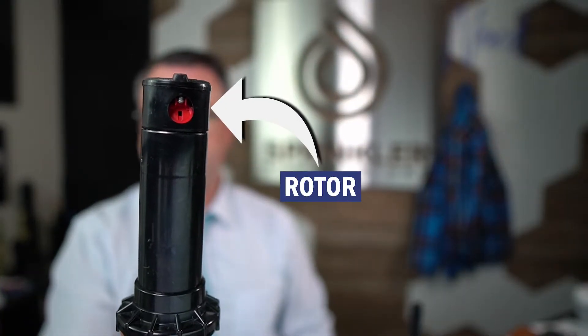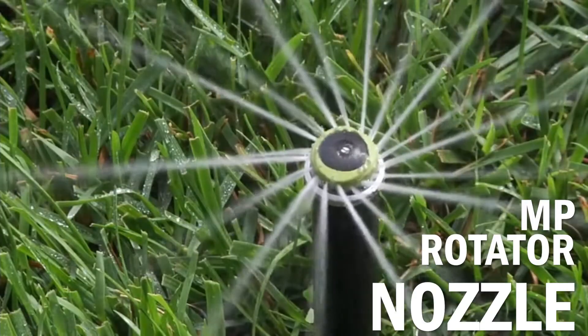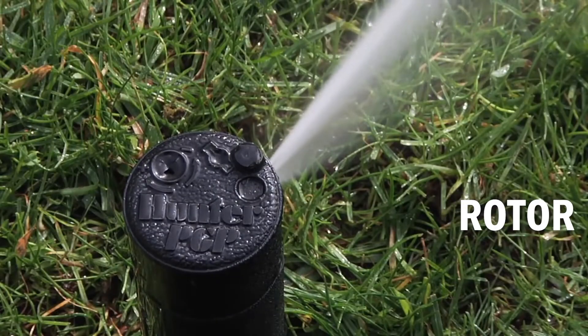Let me give you an example. This here is the good old fashioned Hunter PGP ADJ rotor. In this video I'm going to explain the difference between a rotating nozzle and a rotor, and answer some of the most frequently asked questions. First, let's talk about this: are MP rotators starting to replace single stream traditional rotors?